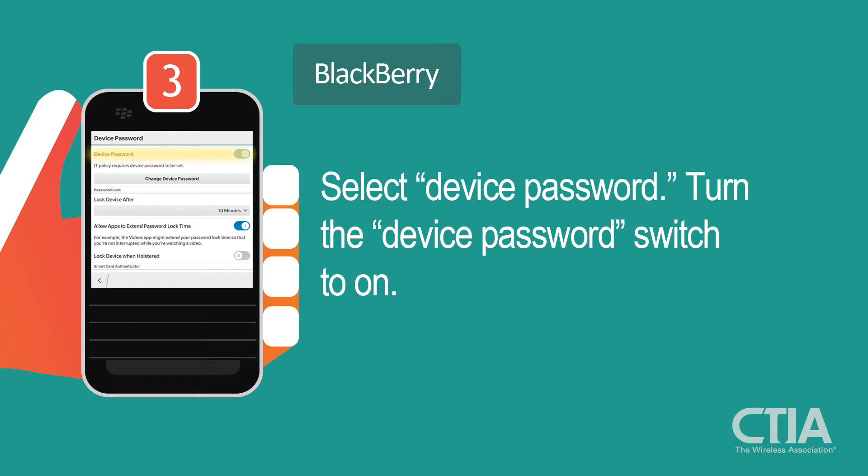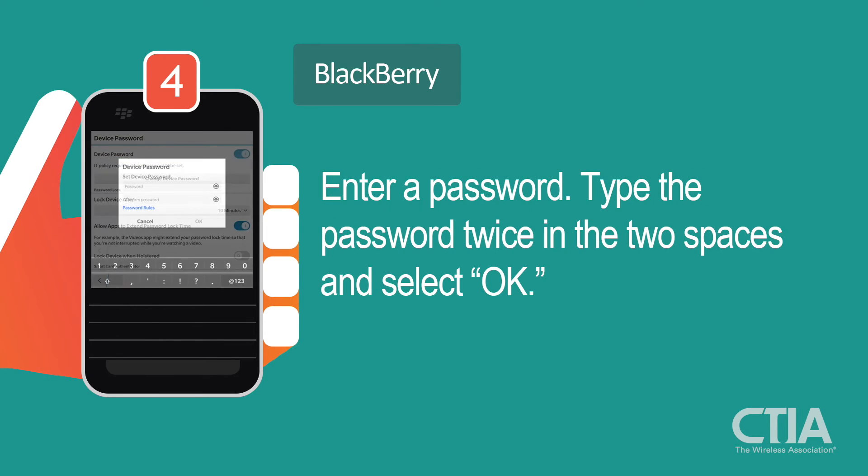Turn the device password switched on. At this point, you'll be prompted to enter a password. Type the password twice in the two boxes and select OK.